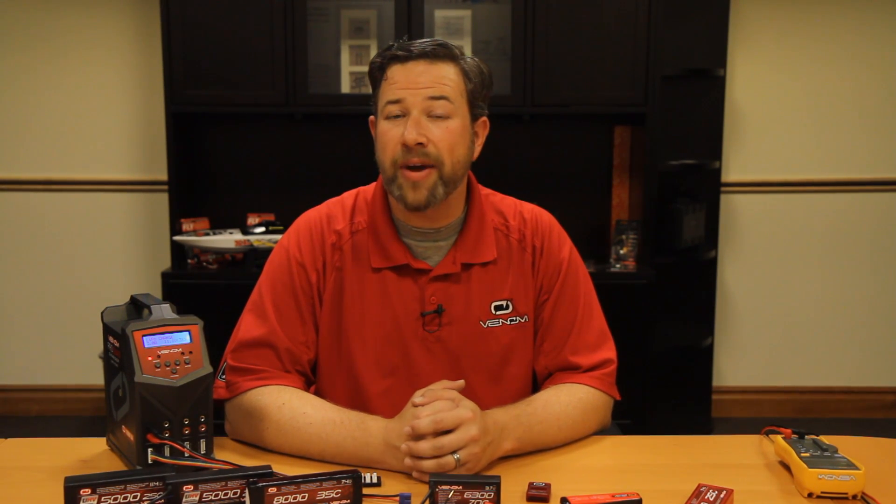In this video we've covered the basics of LiPo batteries: how to identify a LiPo and its cell count, what the safe voltages are for a LiPo cell, how to safely charge and store a LiPo, and some other common things we see here at Venom concerning LiPo batteries. We hope you found this video informative and educational, and if you have any questions, please reach out to our customer service department — we'll be happy to help. Thanks for watching.